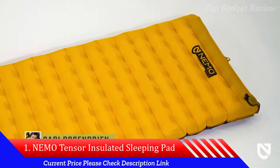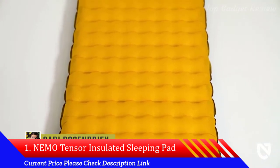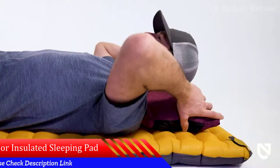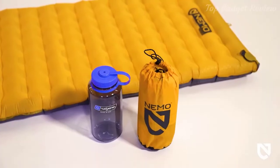This is Tensor, the lightest, most technical sleeping pad series we've designed. Available in multiple size and insulation configurations, this elite ultralight backcountry pad offers backpackers a quieter, more supportive sleep at a tiny packed size.